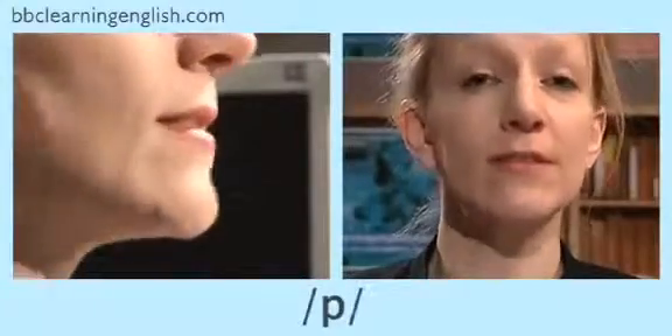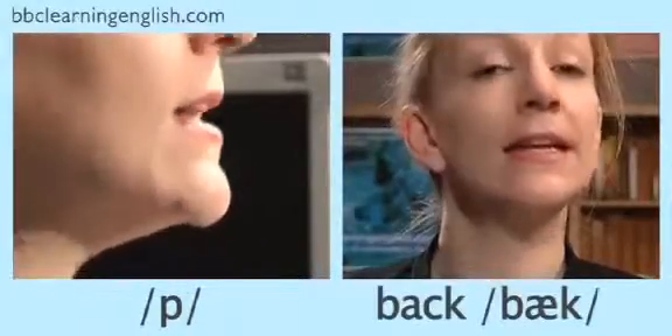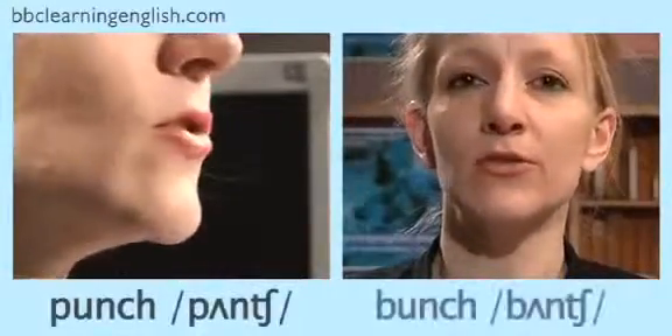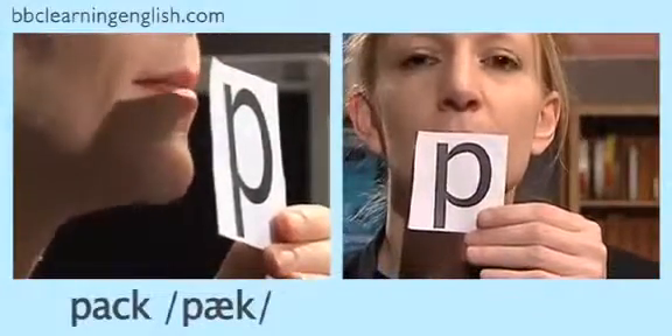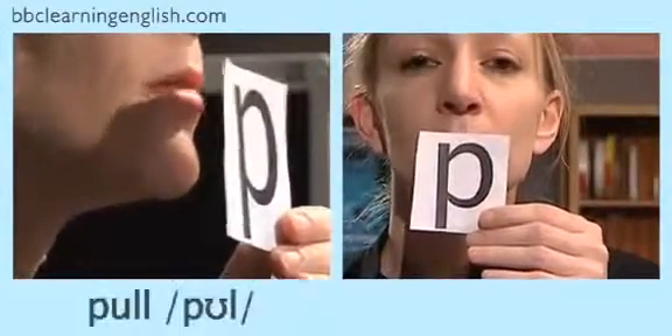For speakers of some languages it may be difficult to tell the difference between this voiceless sound and its voiced partner, which you can hear at the beginning of the word 'back.' Listen carefully to hear the difference — I shall say the word with the voiceless sound first: pack/back, punch/bunch, pump/bump, pull/bull. Could you hear the difference? Now let's look at the difference — watch the piece of paper: pack/back, punch/bunch, pump/bump, pull/bull.